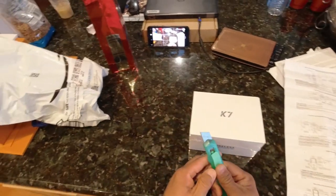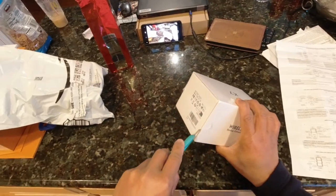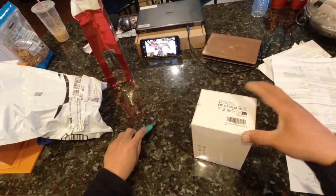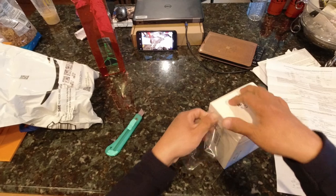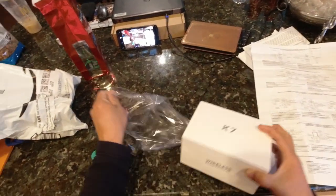Hello. In this video I am going to show you the steps I took to install a K7 rear view camera on a 2016 Ford Transit 350 HD.